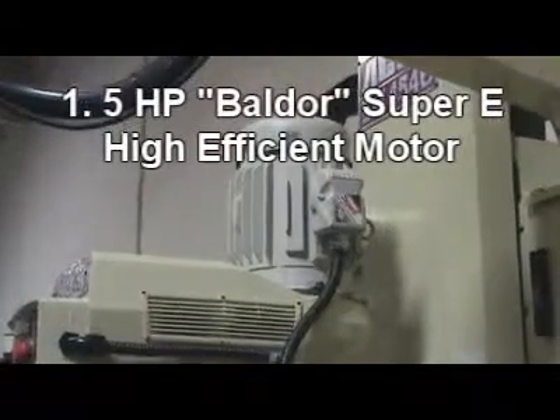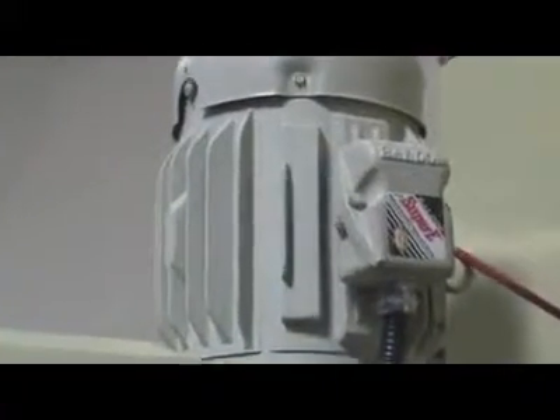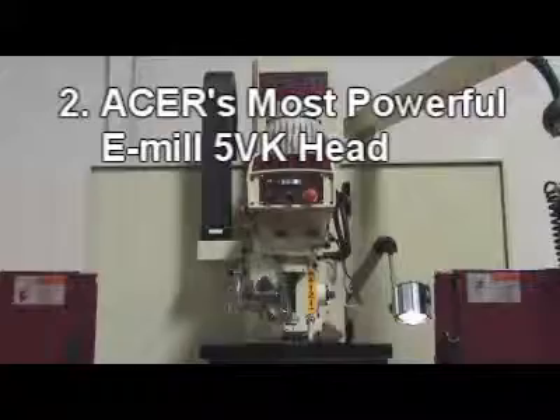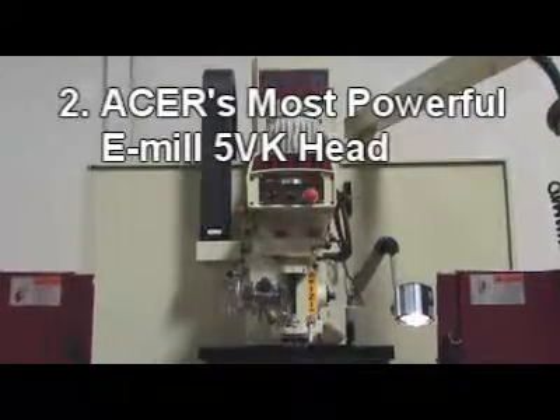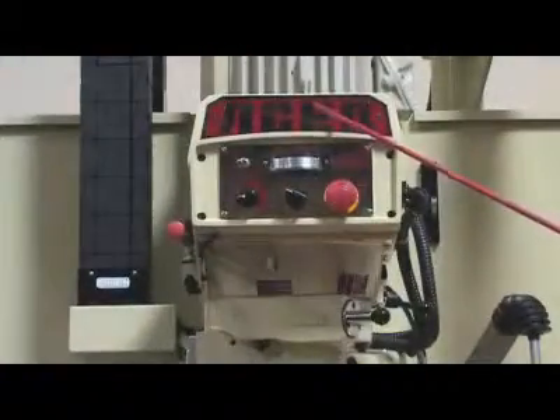1. 5hp Baldor Super E Spindle Motor — a high efficiency motor for high torque output. This bed mill comes with Acer's most powerful E-Mill 5VK Head.